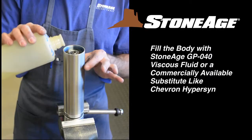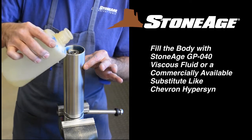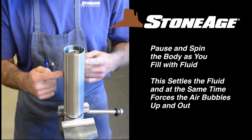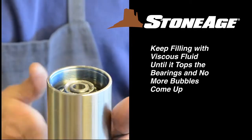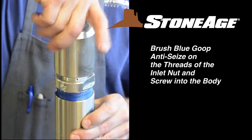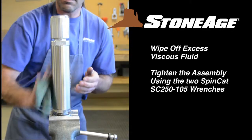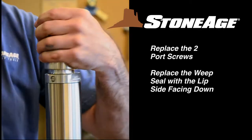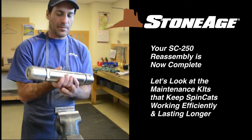Fill the body with viscous fluid. We recommend GP040 viscous fluid, which we sell at StoneAge, or a commercially available product like Chevron Hypersyn. As you fill, pause several times to spin the body and lift it, which will help settle the fluid and force air bubbles up and out. Keep filling until it covers the top bearing and no more bubbles appear. Next, brush blue goop on the threads and screw the inlet nut into the body. Note how viscous fluid oozes out of the ports as you tighten — this is to be expected. Clean off the excess with a rag and tighten the entire assembly using the two 2 1/2 inch wrenches. Replace both port screws and the weep seal. Note the lip side of the seal faces down, covering the weep holes on the inlet nut. Your SpinCat 250 reassembly is now complete.